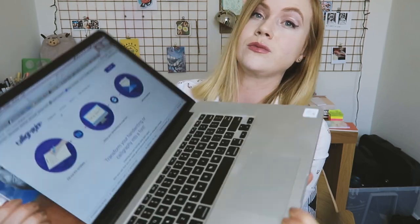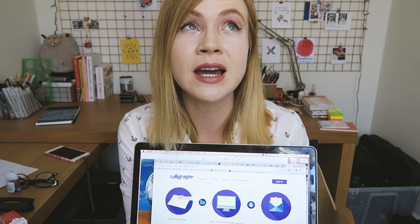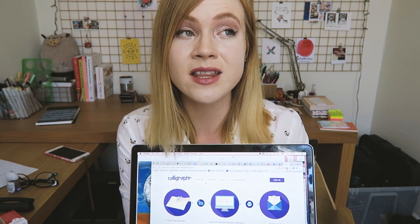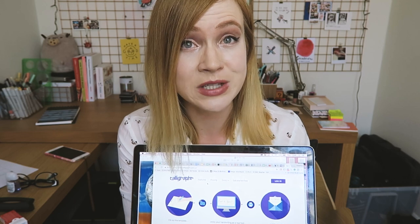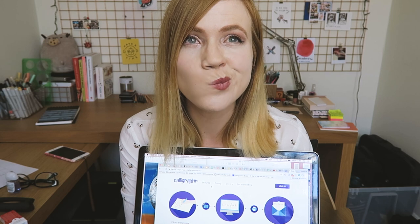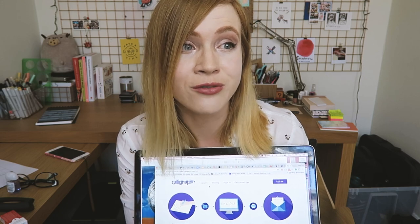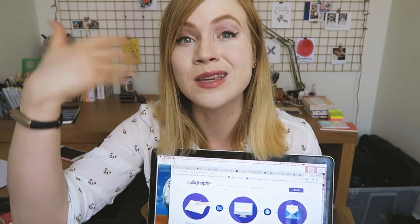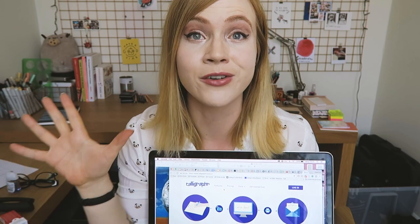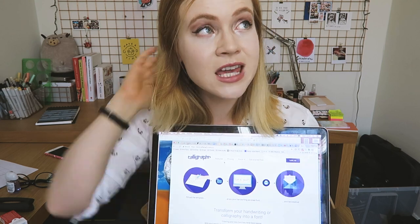Without any further ado, let me show you the website I use to make my font. It's called Calligrapher and it's made by people in Germany. It's a site that offers both free service and premium service. The premium is about eight dollars for a month, and it's not a rolling subscription — it's just a one-off month of premium service. At least I hope so.